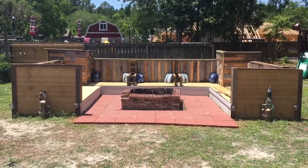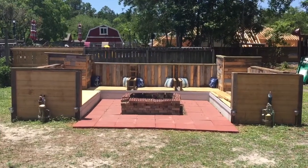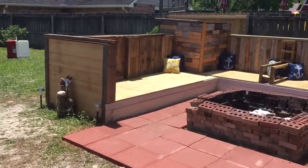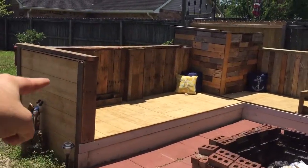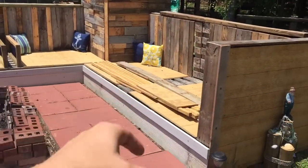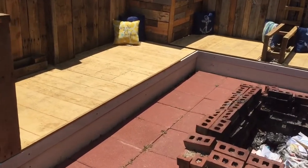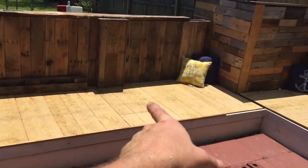Hello everyone, this is David from DIY Gains. This is part 5 of 10 of the Burn Pit Pallet Bench. I'm just going to do a quick update for the progress that has taken place. As you can see, I went ahead and used the same material out here to cover the seating, and the reason why I did that is number one to create a solid surface, and number two it was a whole lot faster.